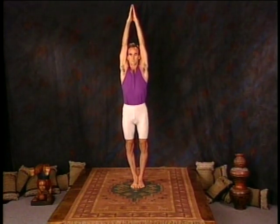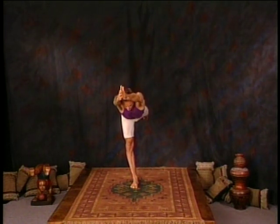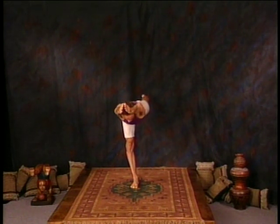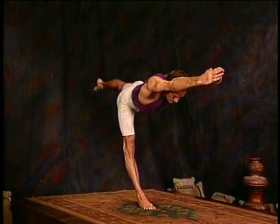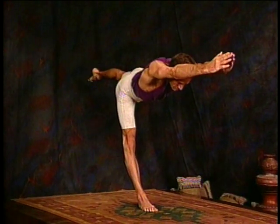Inhale, both arms up. Exhale, extend forward and to the other side. Left leg up, both arms extended out. Full breathing, right leg strong. Two, three, four, and five.